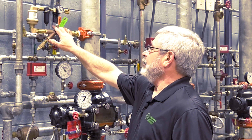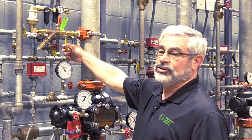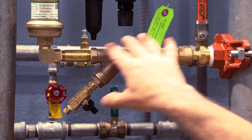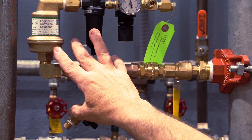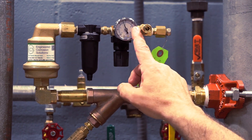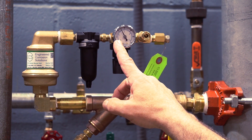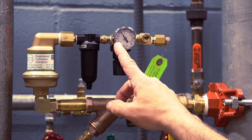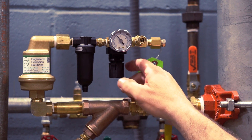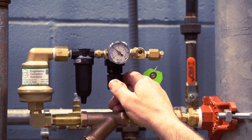To adjust the regulator, the first thing we want to do is open and close the ball valve so that we can get pressure in this chamber. From that point, with it closed, we will slowly watch the gauge decrease to a position where it stops. That is the position where it's set. At this point, we may need to adjust it for the proper setting.